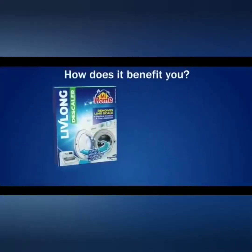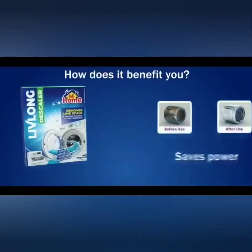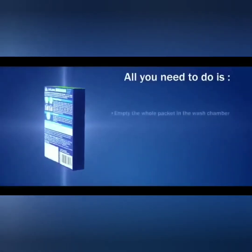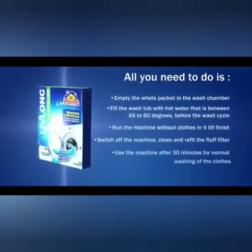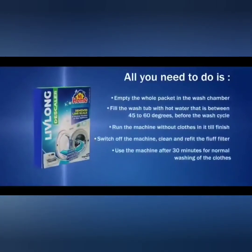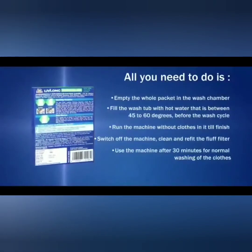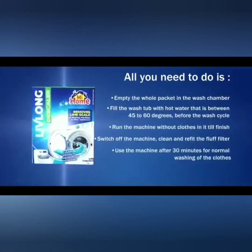How does it benefit you? It improves the performance of your machine, saves power, and is environment friendly. All you need to do is empty the whole packet in the wash chamber. Fill the wash tub with hot water that is between 45 to 60 degrees centigrade before the wash cycle. Run the machine without clothes in it till finish. Switch off the machine. Clean and refit the fluff filter.